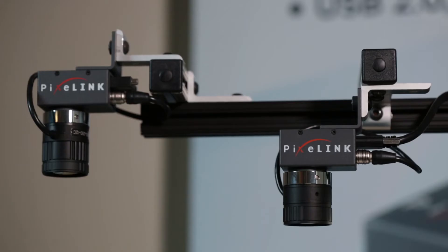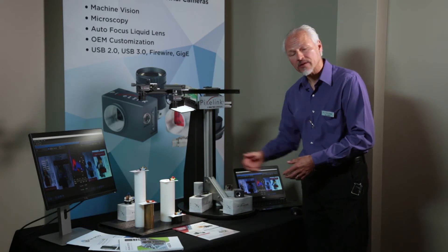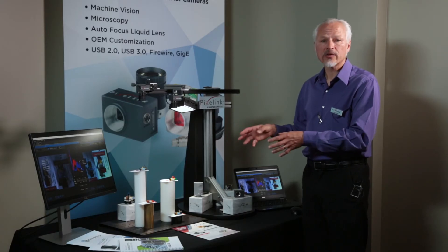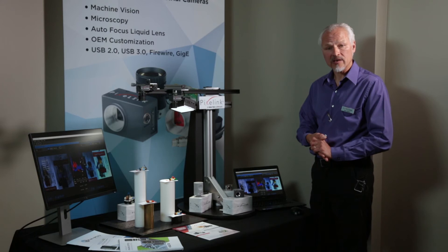If you take a look here today, you'll see we have two cameras set up. We have four samples at different focal distances from the camera, and each camera is quickly shifting focus between each sample. The cool thing is it's doing it really fast, on the order of hundredths of a second, way faster than a mechanical system.